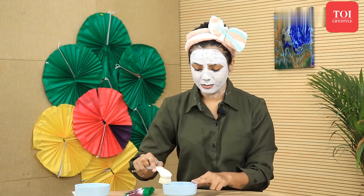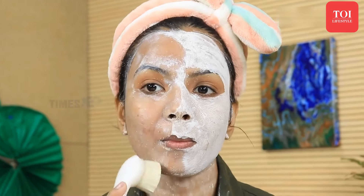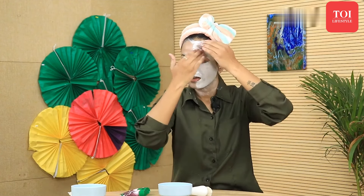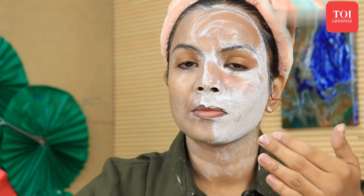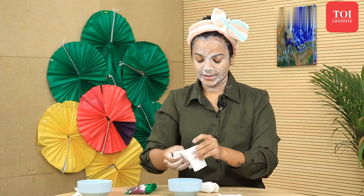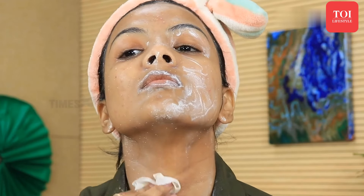Now my face pack has dried. I will remove it with the help of a facial brush. If you don't have a facial brush, you can simply massage it off with your fingertips. I'll dampen the brush a little and start massaging onto my skin. Dampen your fingertips and massage like so. Then take a tissue, dip it in water, wring it a little, and you will be able to remove the pack easily.